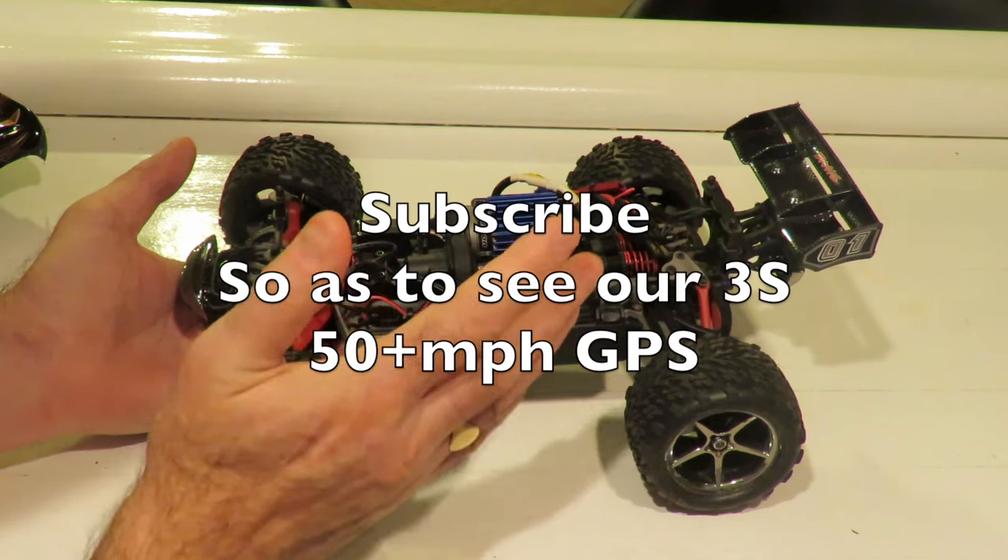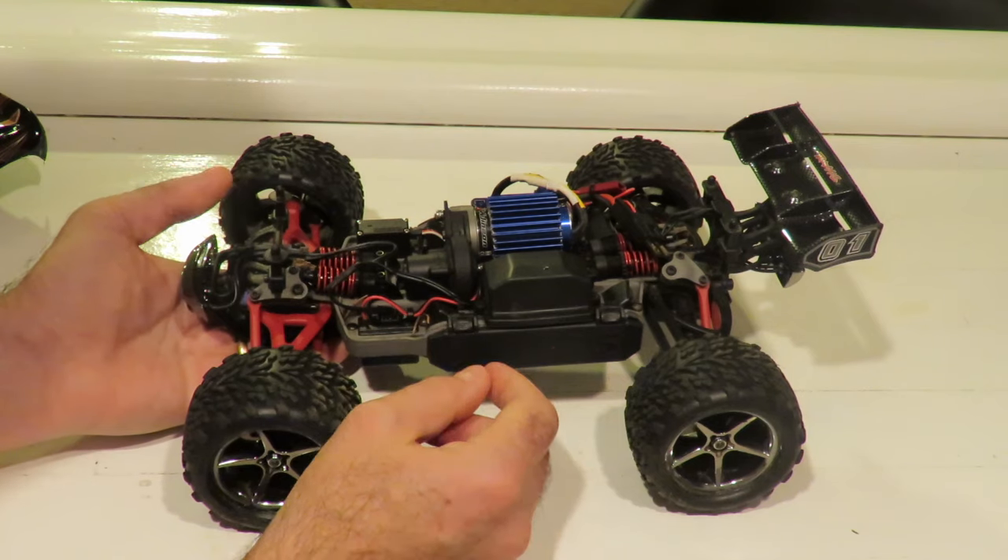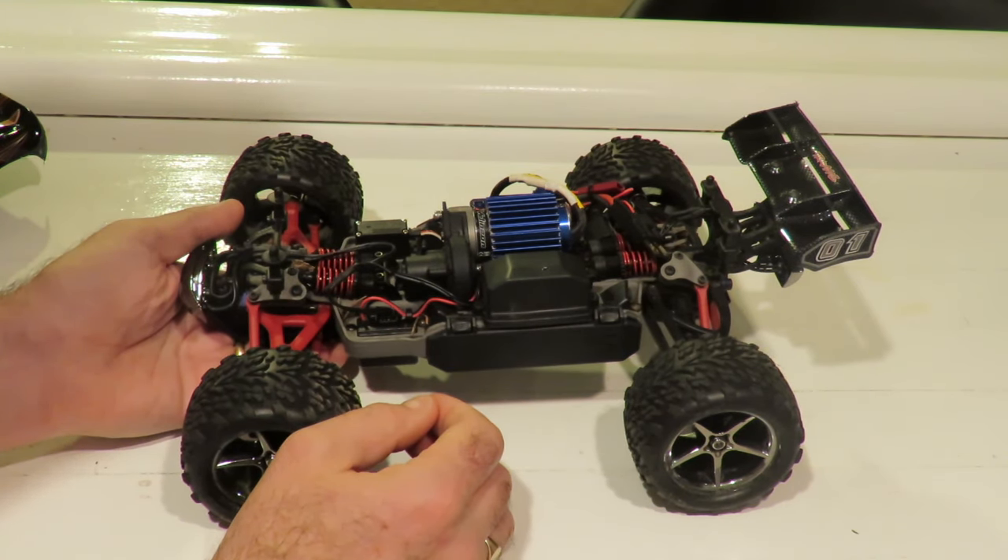Please do subscribe — we've got a test coming up with the high gearing fitted to this car and a 3S pack as well, which we are going to reconfigure the car for over the weekend.